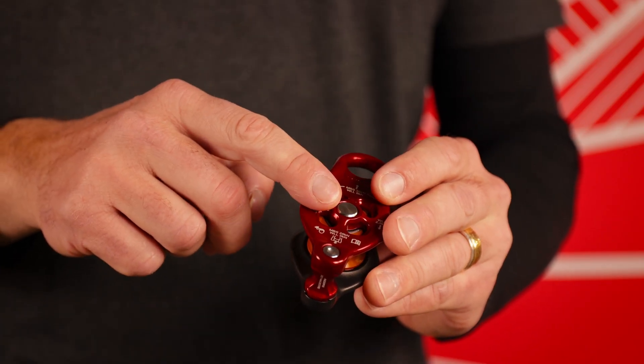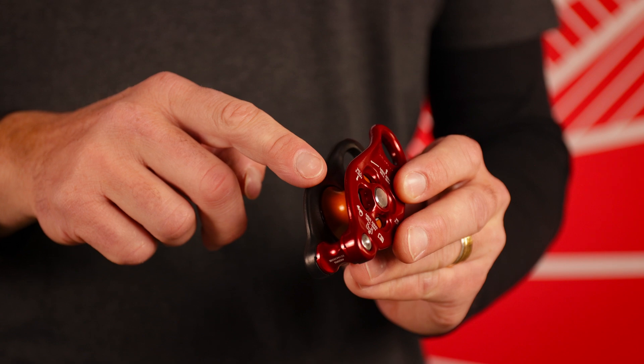Hi, I'm Taylor Hamill, introducing the Pinto 2 and Pinto 2 Rig by DMM, featuring hot forged side plates, an updated axle and becket construction, and ball bearing sheaves. Let's take a closer look.